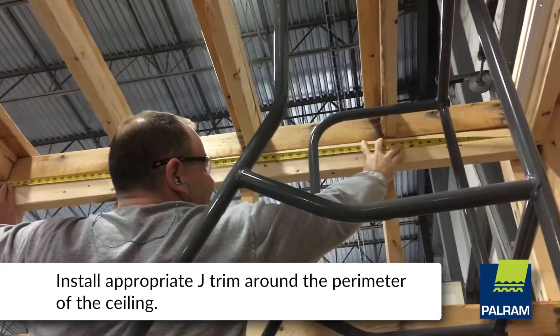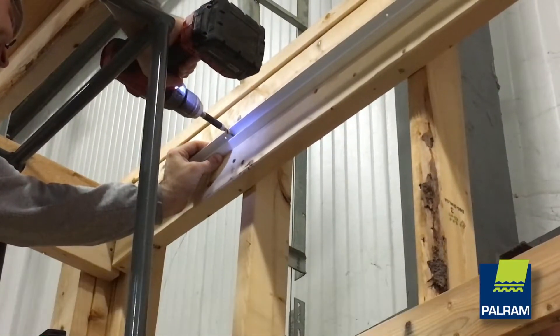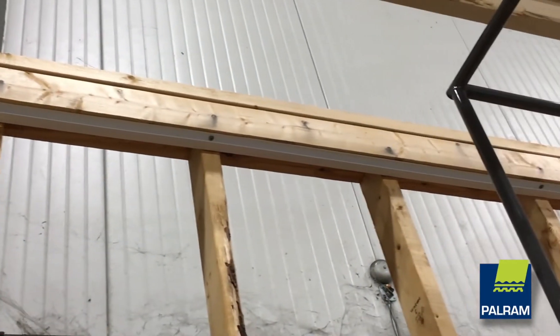Begin by installing the appropriate J trim around the perimeter of the ceiling. Fasten the trim no further than 24 inches apart with screws on wood trim or ceiling joists.